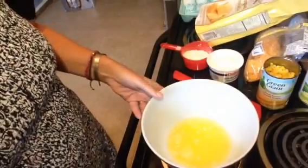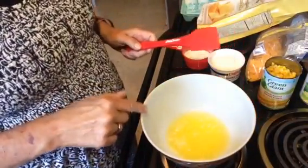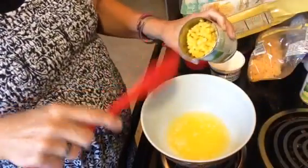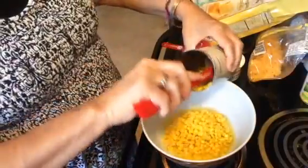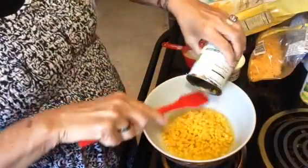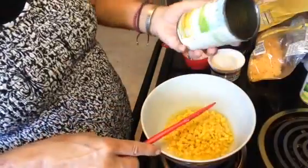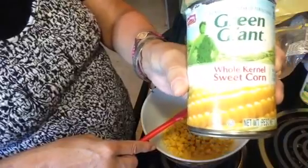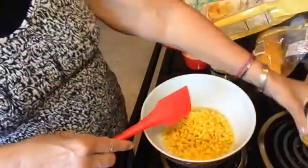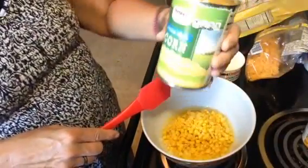So this is our bowl here, and I have a stick of butter that I have melted and put in it — and this is real butter. To that I'm going to add one can of regular corn, and this time I'm using Green Giant sweet corn.